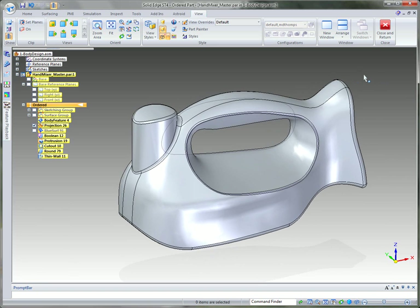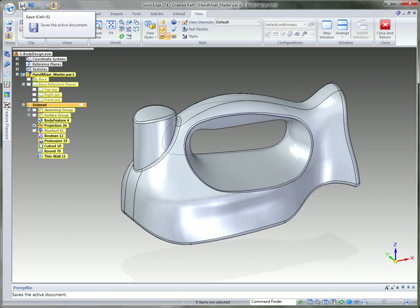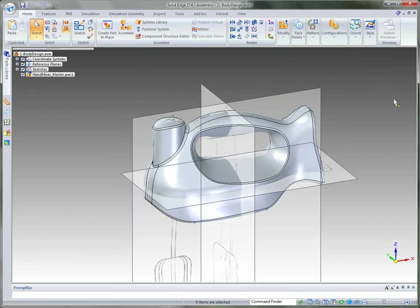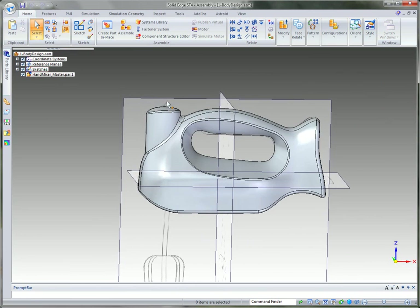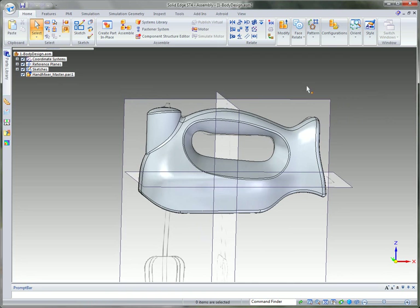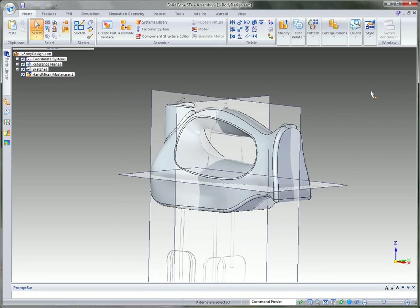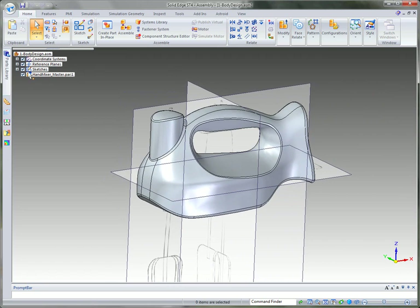We've got this to a pretty good state, so I'll go ahead and save the model. Then I'll return back to the top level assembly to see how we're matching up with our design. You can see where the switch comes out of the boss we created, and everything looks very close - the industrial designer will be happy that we've followed those particular designs.